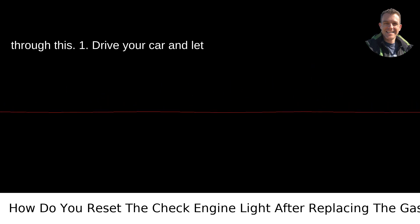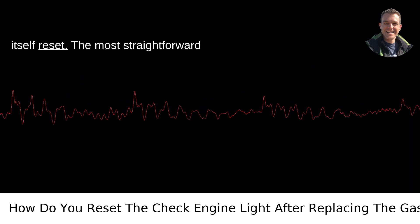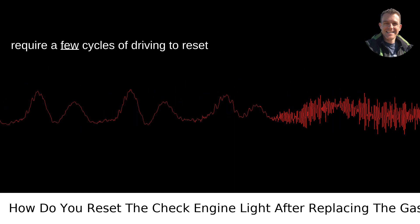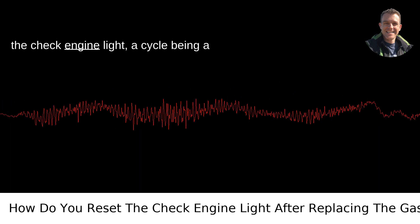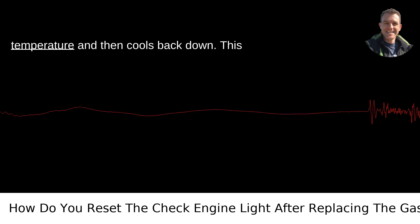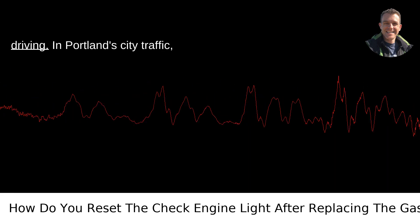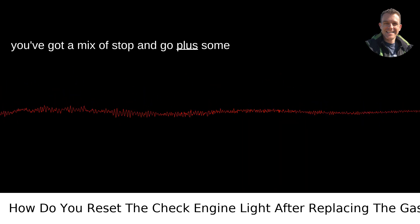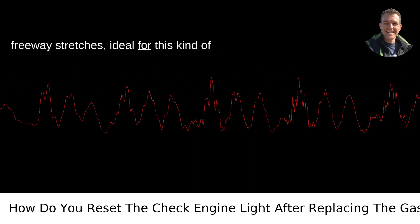1. Drive your car and let it self-reset. The most straightforward method is to drive your car. Most vehicles require a few cycles of driving to reset the check engine light — a cycle being a cold start that warms up to full operating temperature and then cools back down. This could take several days of regular driving. In Portland city traffic, you've got a mix of stop and go plus some freeway stretches, ideal for this kind of task.